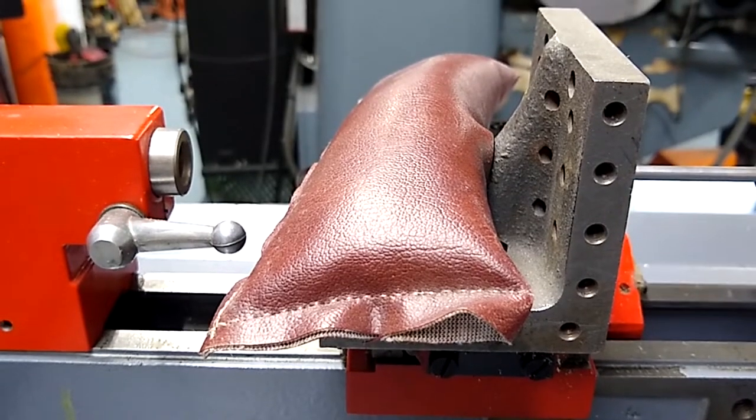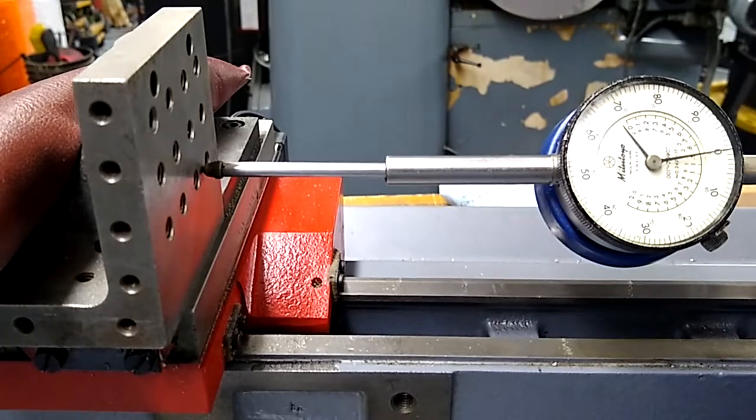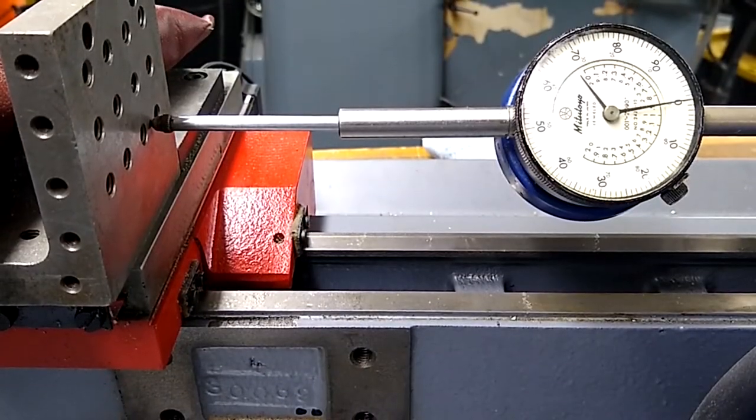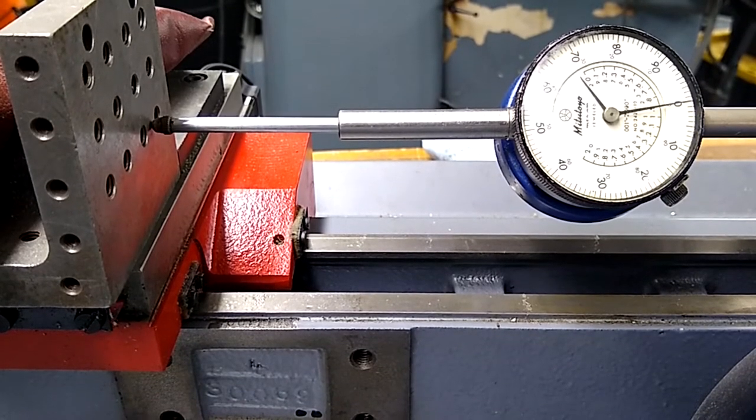I put a weight on my right angle plate because it was actually pushing the plate — we don't want that, we need that thing dead steady, not to move. Now we're going to do G01 Z minus 1, F5, so we're going to move in the negative direction one inch.